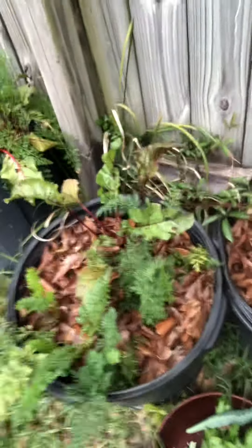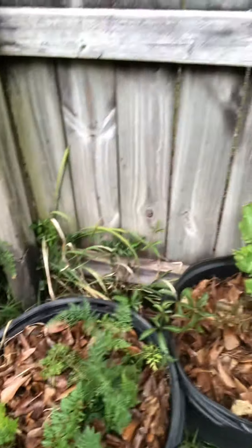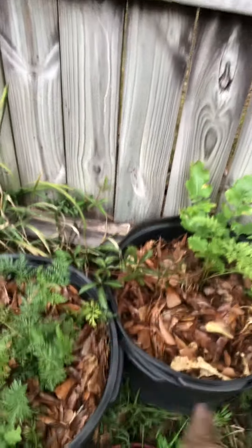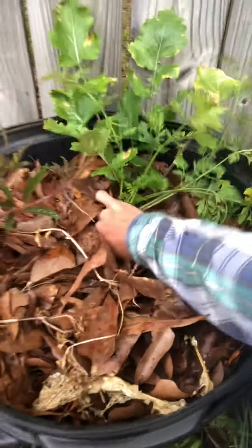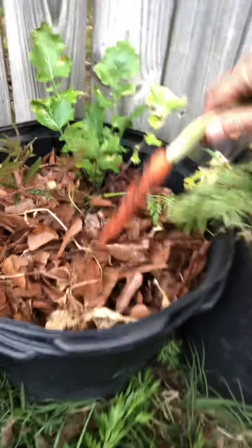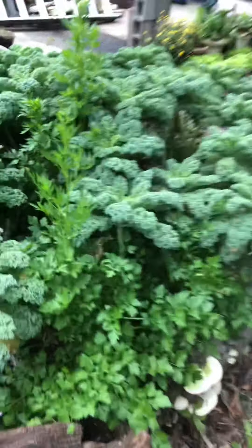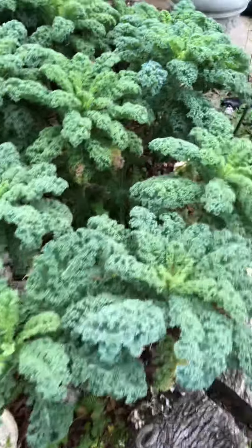Over here we have beets and carrots — we're going to get it. Oh, well that was not at all ready. Tiny, but the leaves we'll use. Let's go get some carrot out of here, yeah?